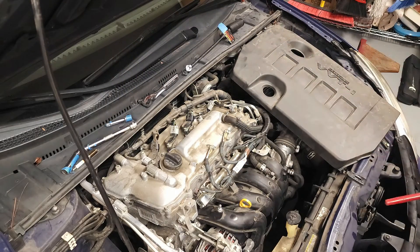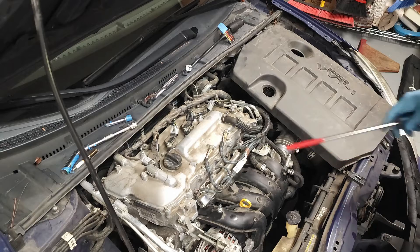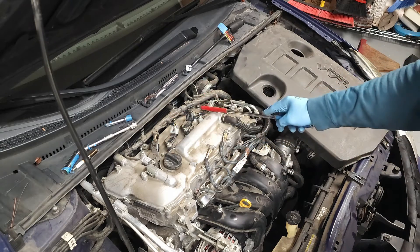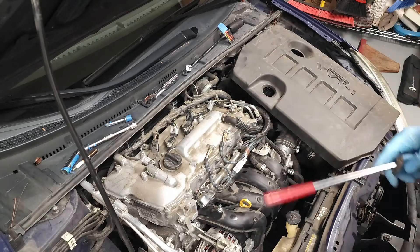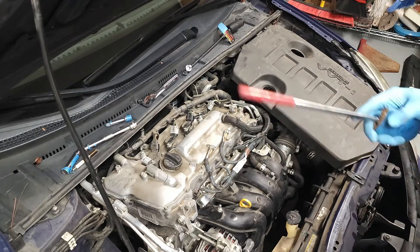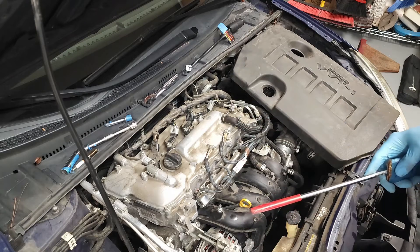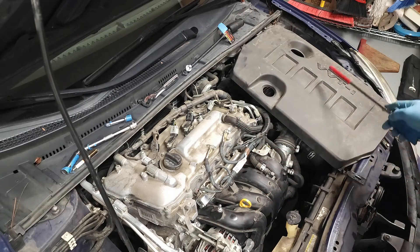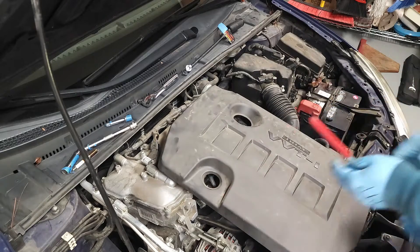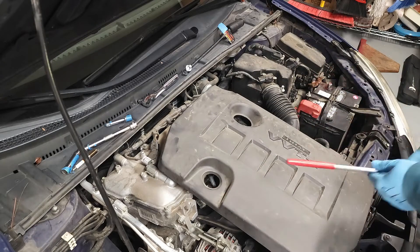If I were to replace the remaining plugs at this location, this location, and this location, you would follow the exact same procedure — and that pretty much wraps it up. After that, you just want to put on your engine cover, and don't forget to reattach your negative battery terminal.